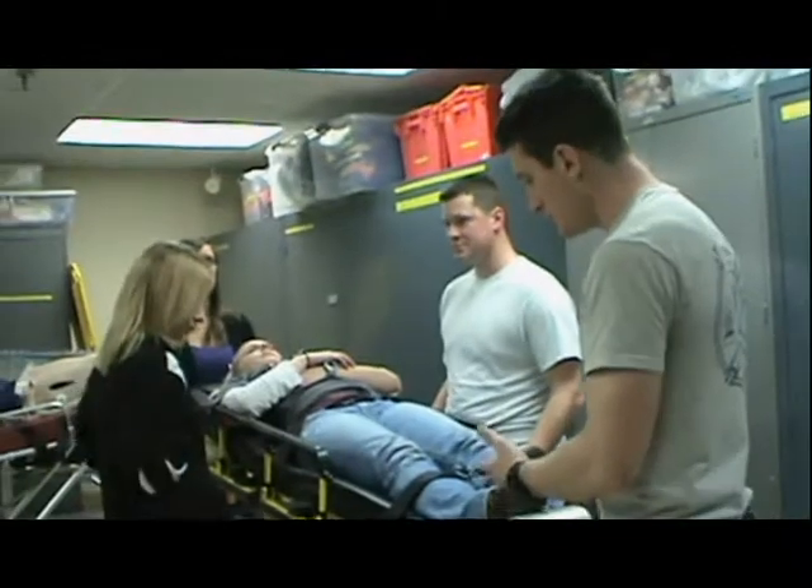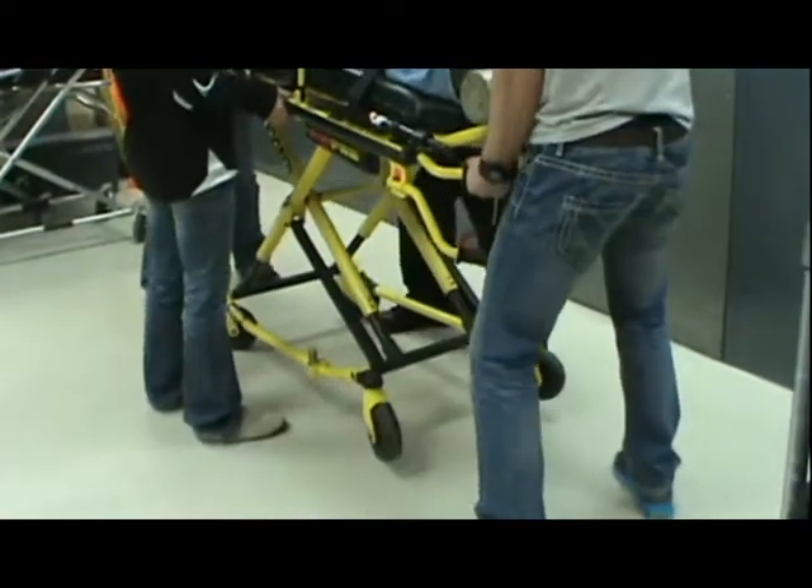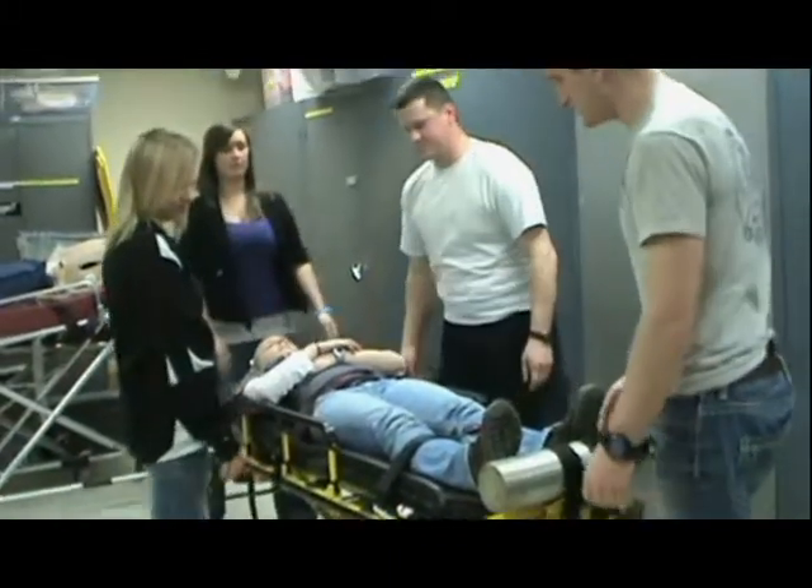We're going to lower her to the transport position. On one, two, three — up and down, and let go. And now she's in the transport position.